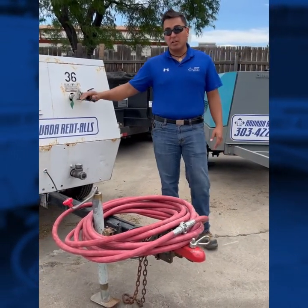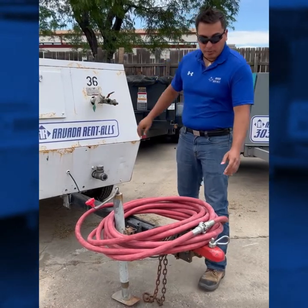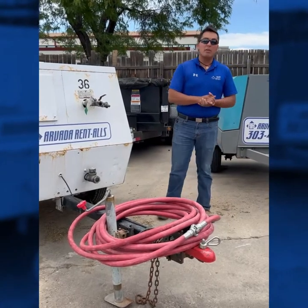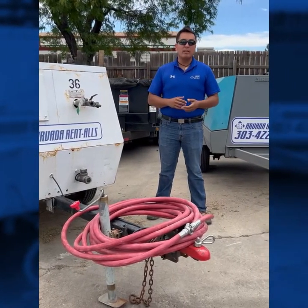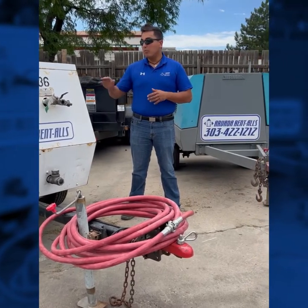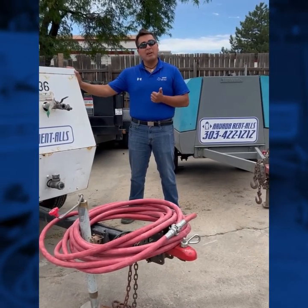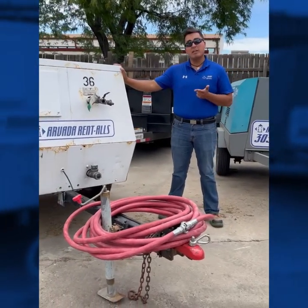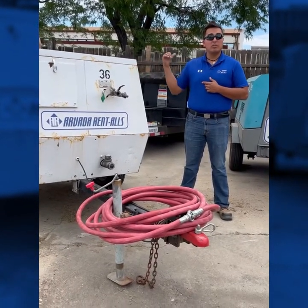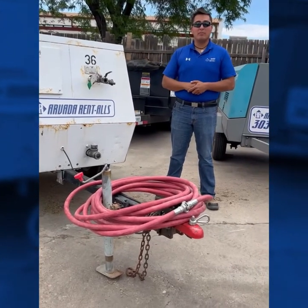It comes with standard Chicago style fittings and we also provide 50 foot sections of hose. If you do need extra hose, just let us know when renting or reserving — however you get a hold of us, we can make that happen. Normally these can also be used for air hammers, and we have sandblasting pots that we can connect this to. 185s are available as well as 375s, and we'll talk about that further.